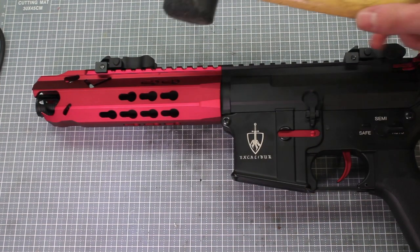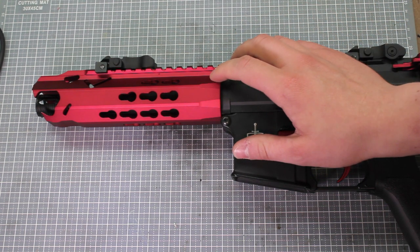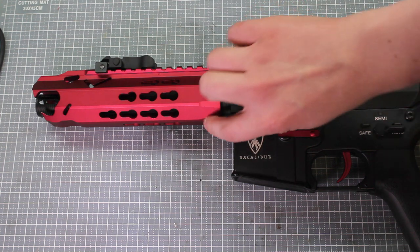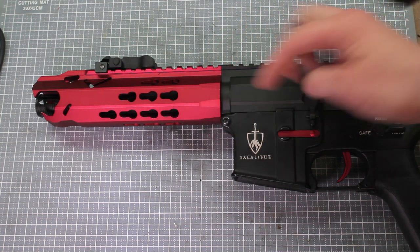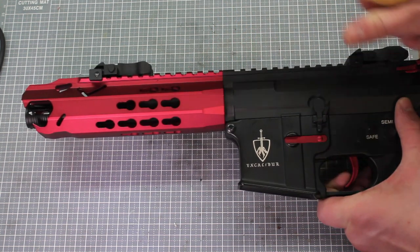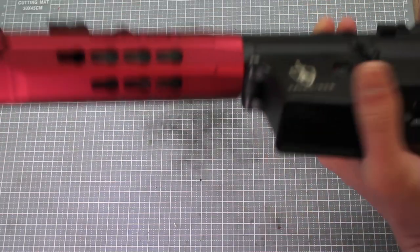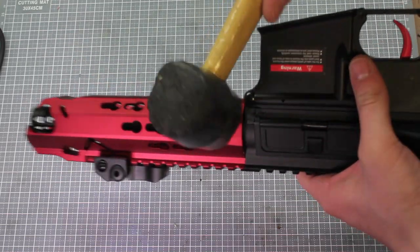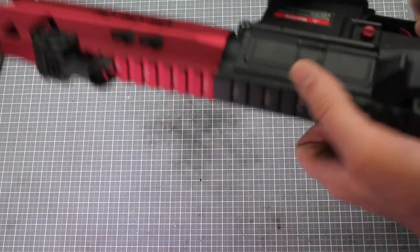So from the factory, Arthurian Airsoft have basically loctited or threadlocked all along the main thread here. All you need to do is give it a few good taps going all the way around, and that breaks up all of the thread lock in there.